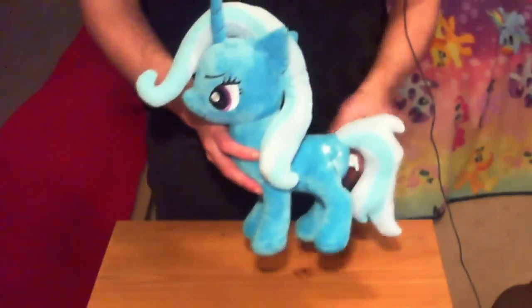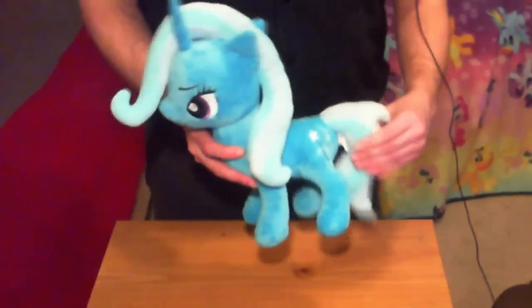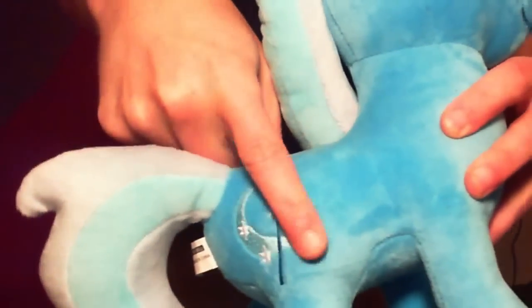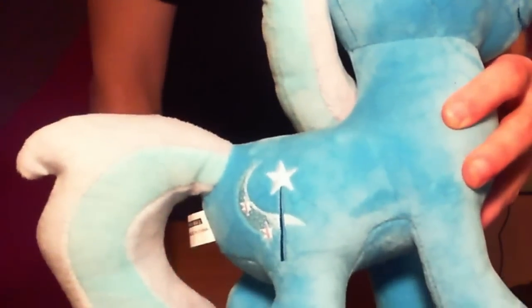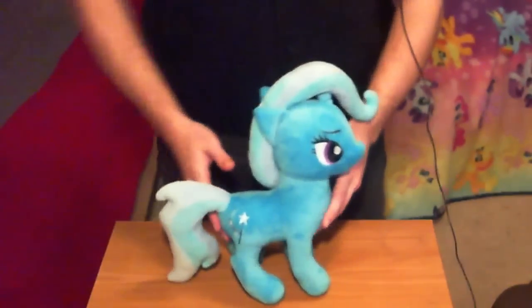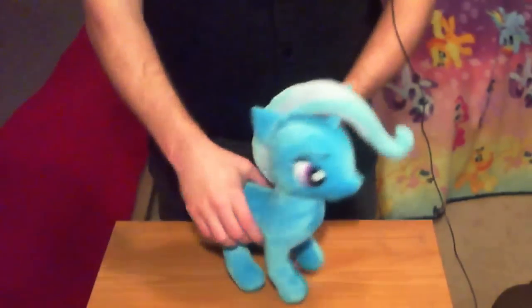It looks pretty good, pretty true to the model of the character. The tail is the same way, nicely done. The cutie mark on Trixie is embroidered the same way as the eyes — that's pretty well done. And it's got the cutie mark on both sides. You always have to be careful about that when dealing with Hasbro-related merchandise, but the Only Factory plushes get that right.